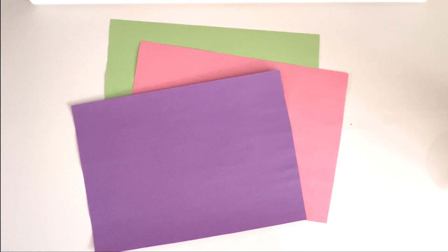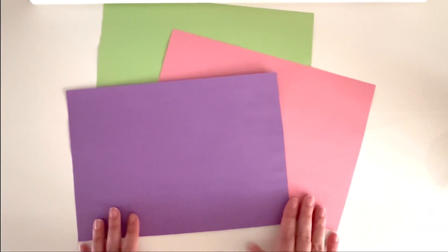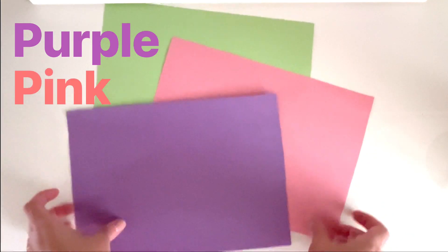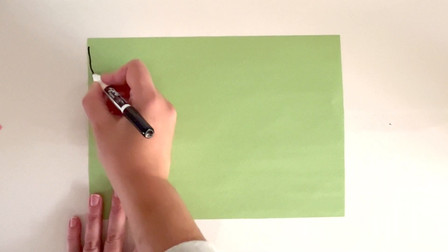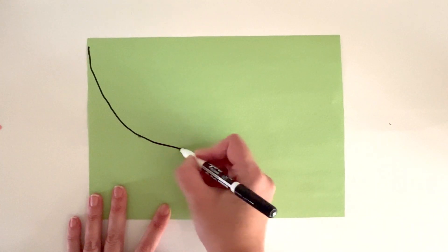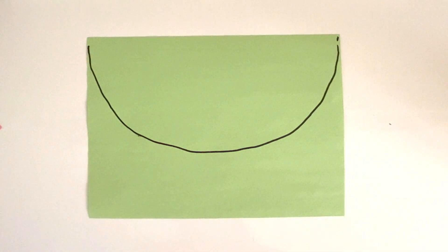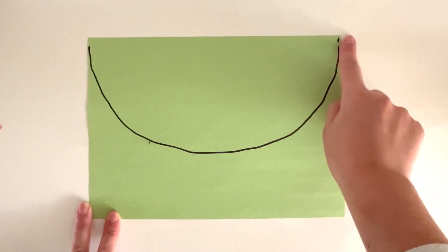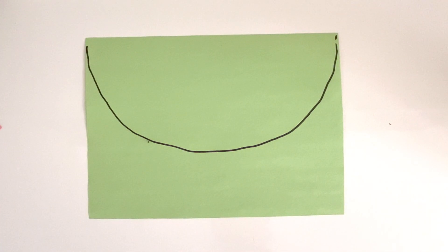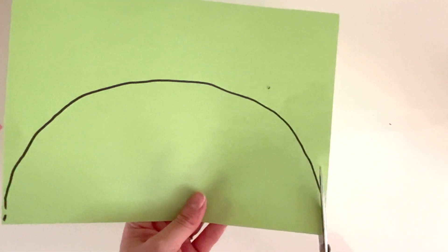We're going to make some party hats for our birthday party. To make some party hats, you're going to need some different colors of construction paper — I have purple, pink, and green. Let's take our first piece of construction paper — I'm going to take green. We're going to draw a big semicircle at the top of our page. You could use a marker, a crayon, or a pencil. A semicircle has two sides: one long flat side, and one even longer rounded side. Now we're going to cut out our semicircle — this part you can ask a grown-up for some help.